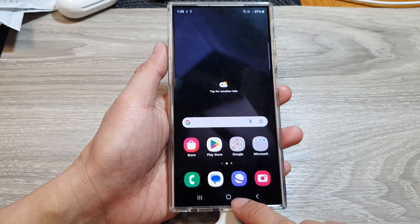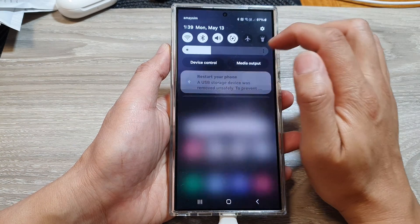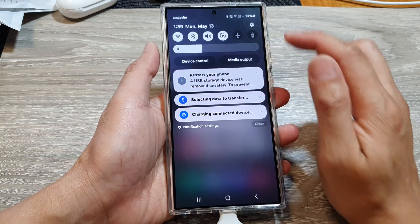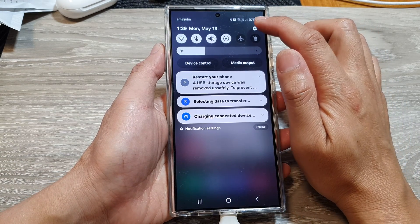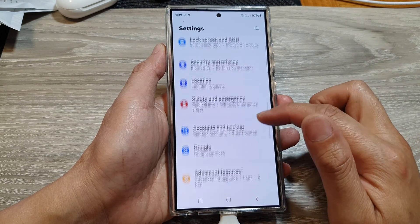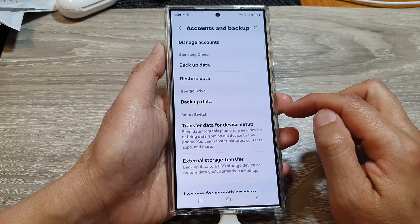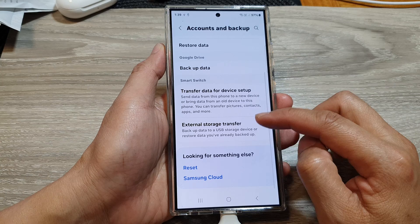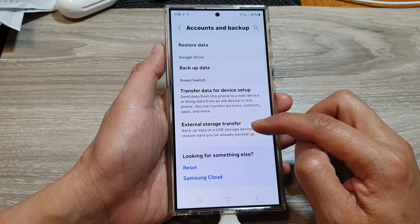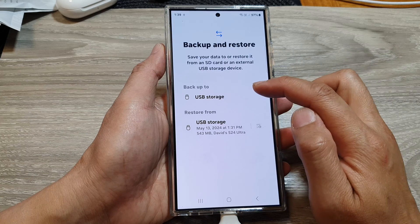After that, tap on the home button to go back to the home screen, then swipe down at the top to open up quick settings. Tap on the settings icon, then scroll down and tap on Accounts and Backup, then scroll down and tap on External Storage Transfer.